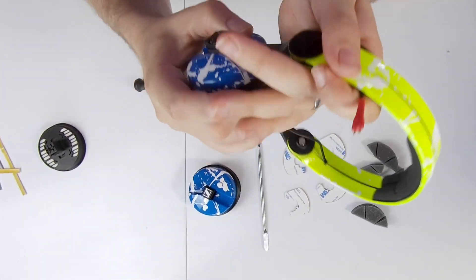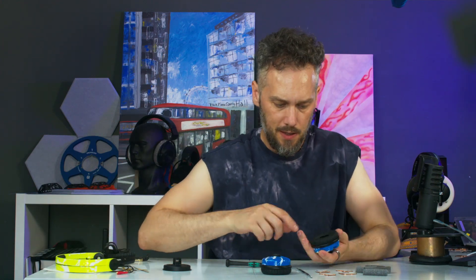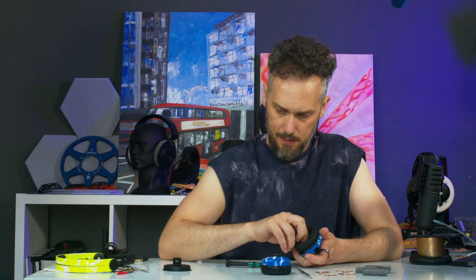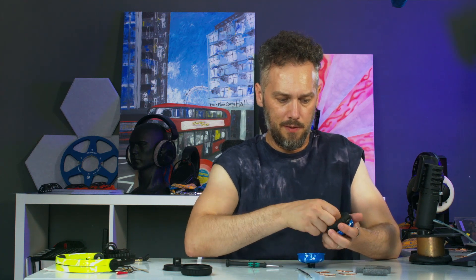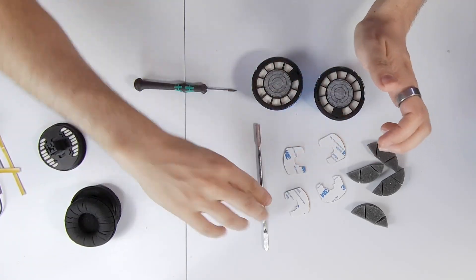Put your headband and cable to one side. Finger underneath the pad to remove it, and the little foam dust pad underneath as well — remove that. There's a little dust pad — take that off. Okay, now we're in.